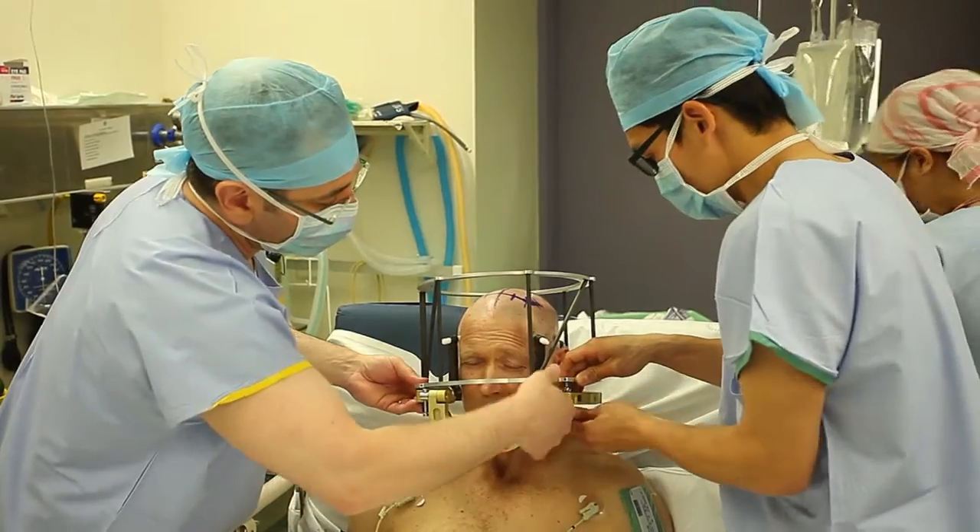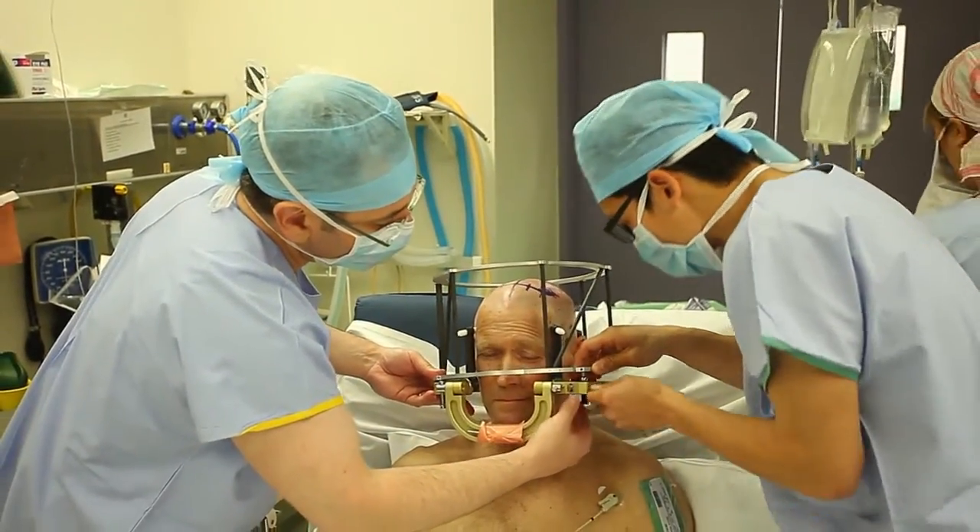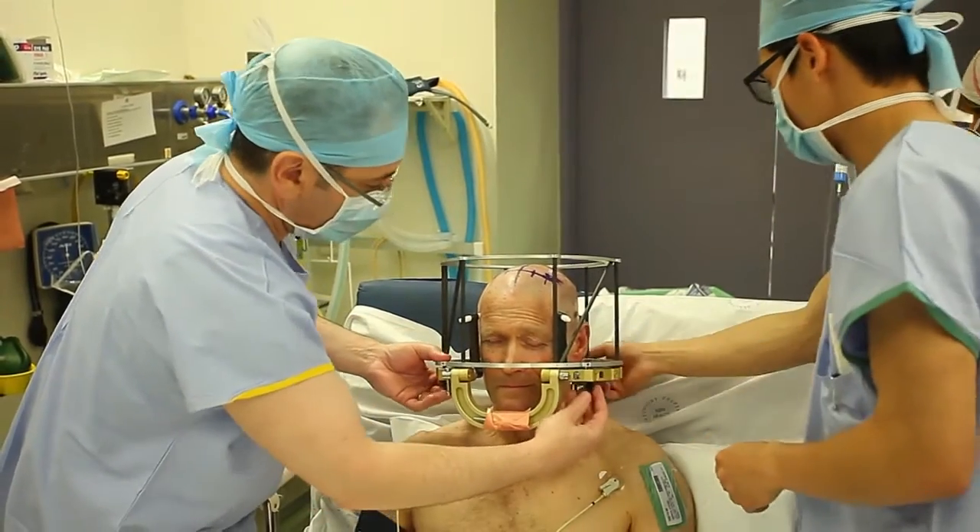The patient generally comes into hospital either the night before surgery or sometimes the morning of surgery. We take them to the operating theatre and we attach a frame to their head. This is done with some sedation and some local anesthetic.